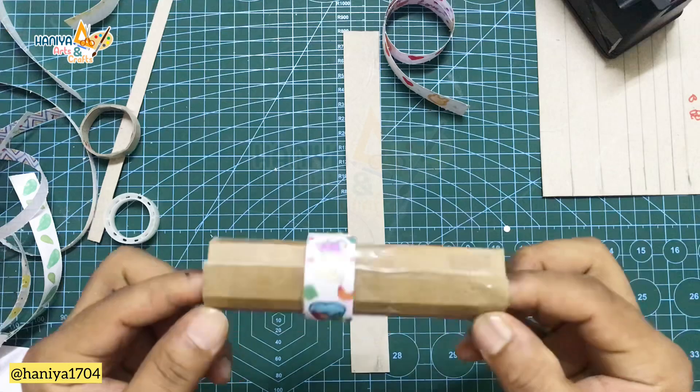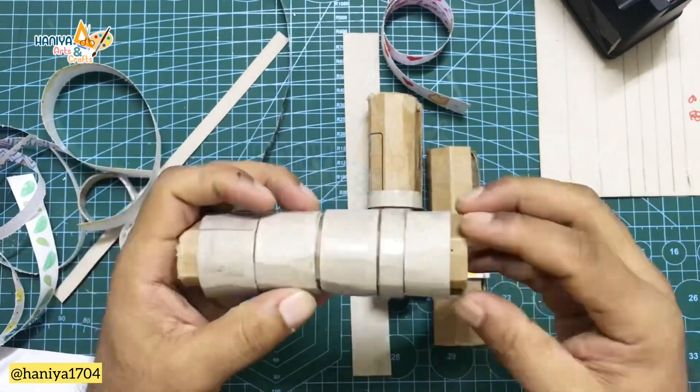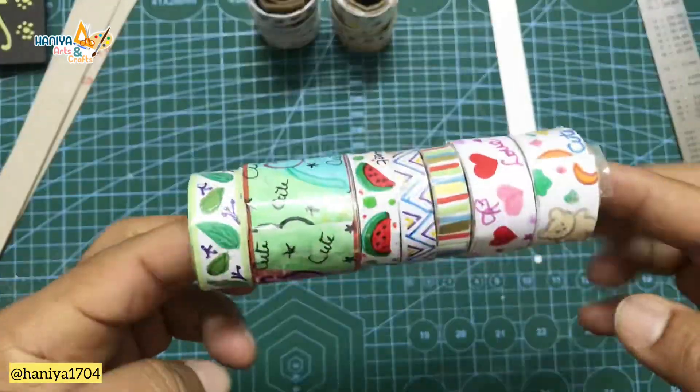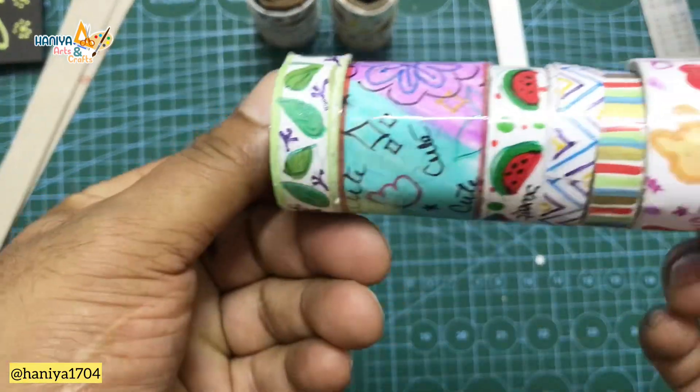Please, friends, make your own tape! Because in the market there are many types of tape, but we don't need to buy them. We can design our own pattern and create our own unique washi tape.